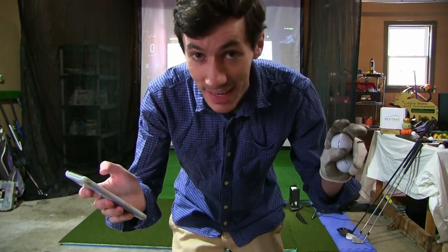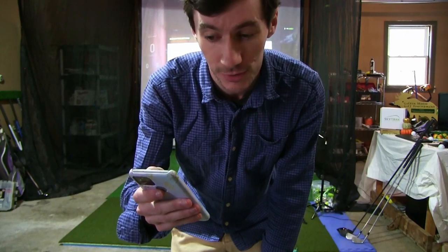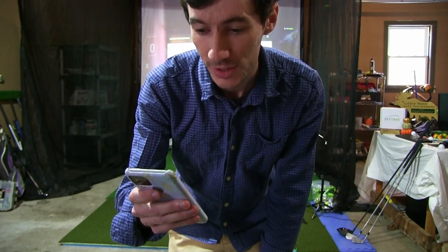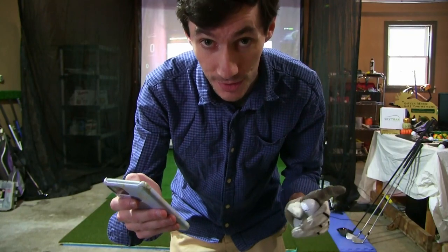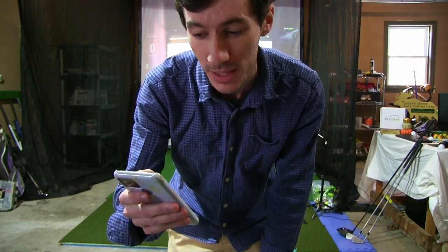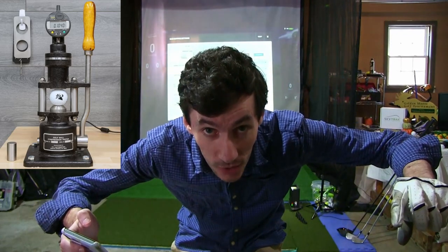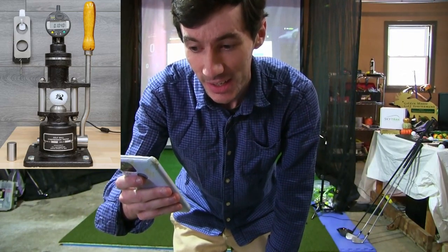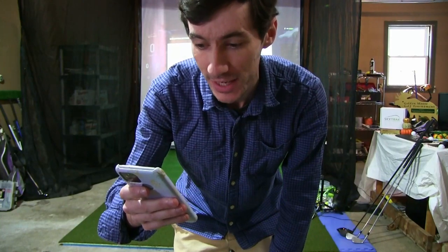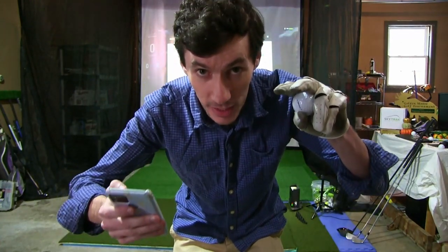Here's what we're looking at for current day compression measurements. Compression is a measure of a golf ball's foot-pound resistance pressure to compressive stresses — or in other words, the degree to which a golf ball shape changes when subjected to a compressive load. In the golf ball industry, compression is rated on a scale of zero (the softest) to 200 (the hardest), where each point represents one one-thousandth of an inch deflection in a ball under a load applied by a standard weight. Basically, they smoosh a ball down with a standard weight and measure how much it squishes out. A rating of 200 means the ball doesn't compress at all, whereas a rating of zero indicates a deflection of two tenths of an inch or more.